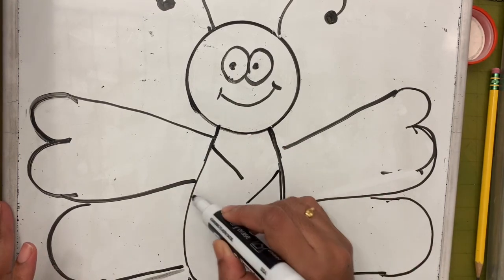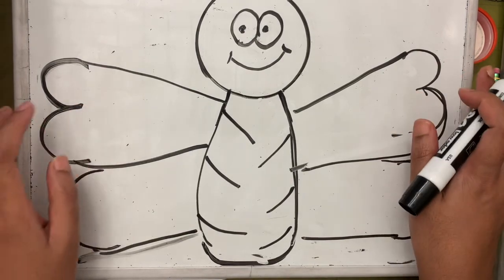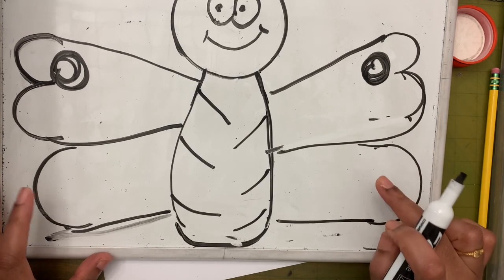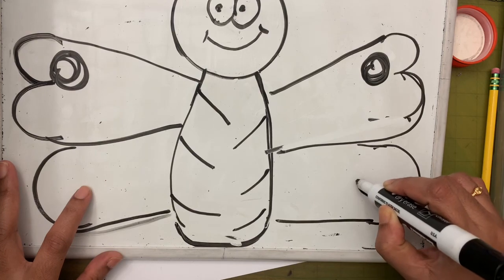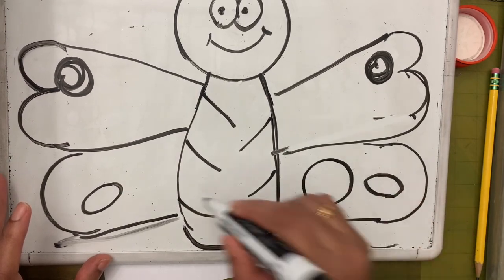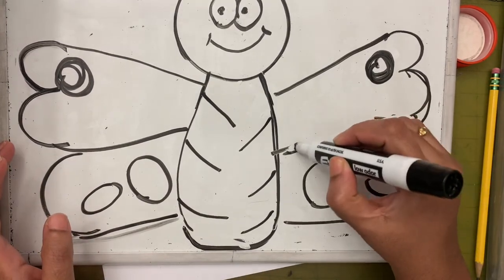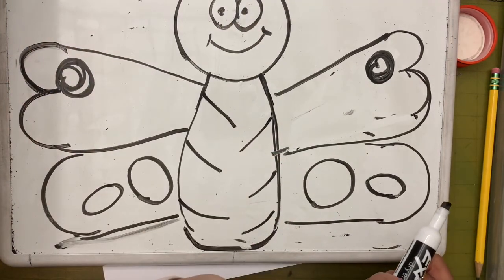I'm going to add some lines coming down on the tummy. I'm going to make this a little fancier with a swirl on either side. You can draw a shape here — a circle or an oval shape — or put whatever shape you want, maybe some lines. This much is enough for decoration.